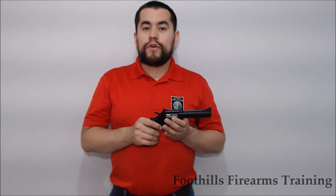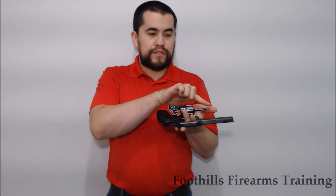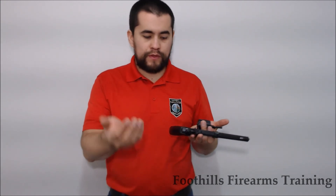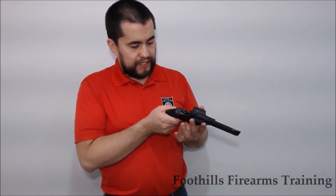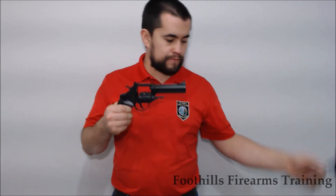In order to unload this firearm, we must do the reverse. We must again point it in the safest available direction. We're going to remove the ammunition by depressing the cylinder release and pushing the cylinder to the side. Using the ejection rod, we're going to push it to eject the ammunition by tipping it slightly. With the ammunition out of the chambers, we're going to again inspect the chambers to make sure there is nothing in them. There is no feeding ramp to speak of on this. Last but not least, we're going to examine the bore. This firearm has been proven safe.